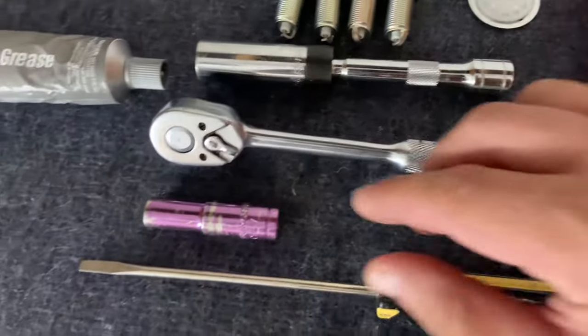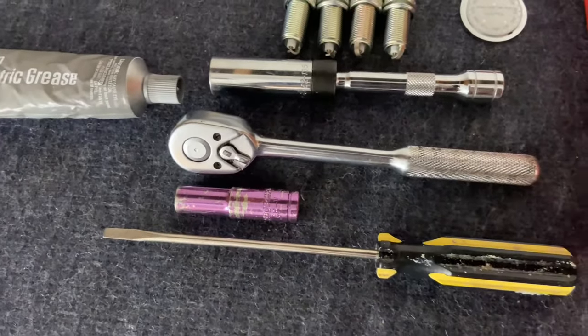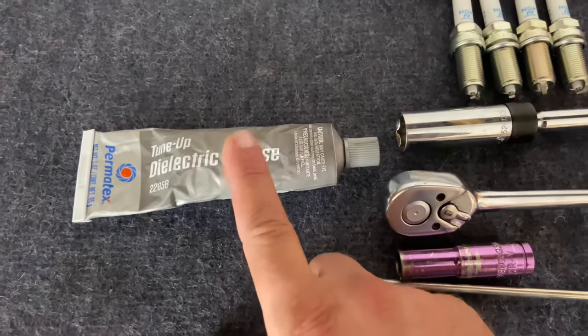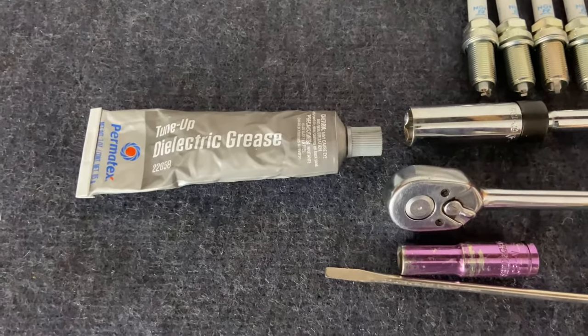You're going to need a 3/8" ratchet, a 10 millimeter socket, and a flathead screwdriver for the clips. I'm also going to go the extra mile and use some dielectric grease — that's just to put around certain points on the coils.